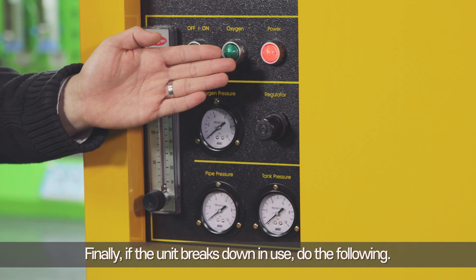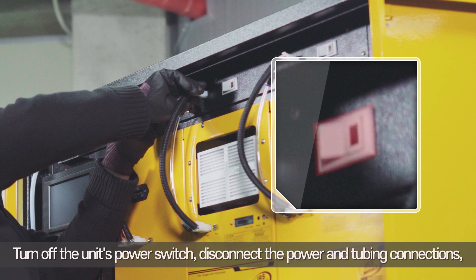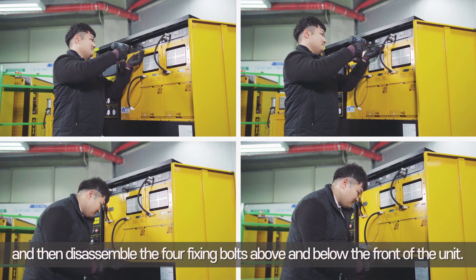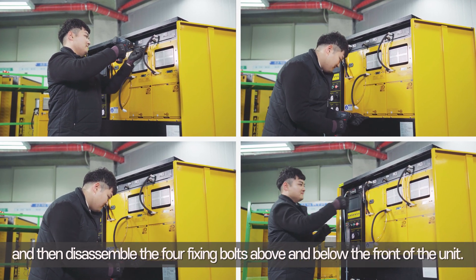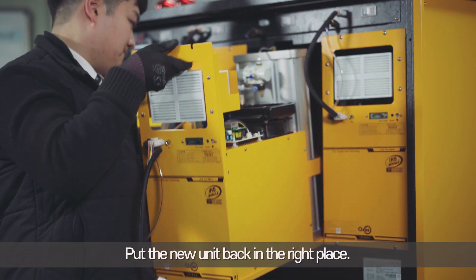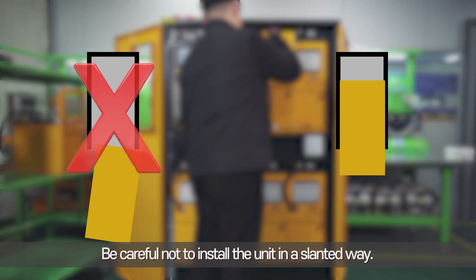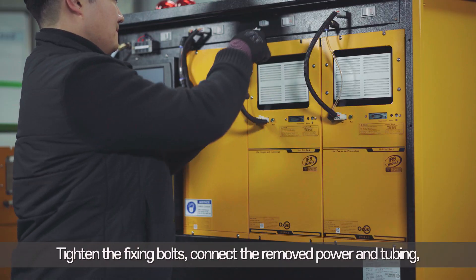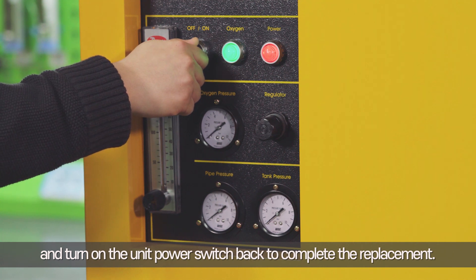Finally, if a unit breaks down in use, do the following: turn off the unit's power switch, disconnect the power and tubing connections, and then disassemble the four fixing bolts above and below the front of the unit. Pull the unit forward and it will come out. Put the new unit back in the right place, being careful not to install it in a slanted way. Tighten the fixing bolts, connect the removed power and tubing, and turn on the unit power switch to complete the replacement.